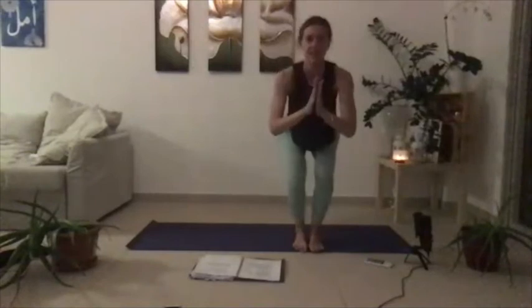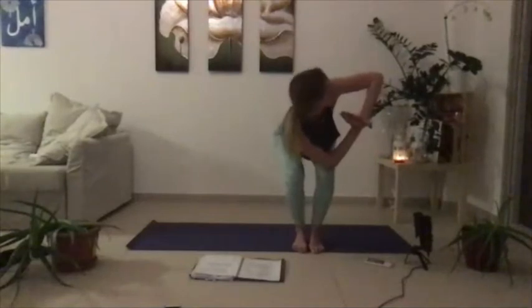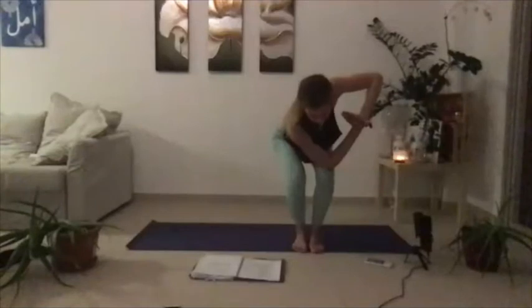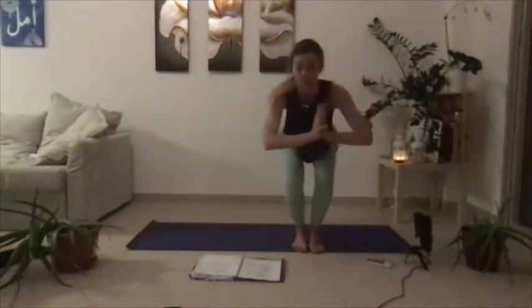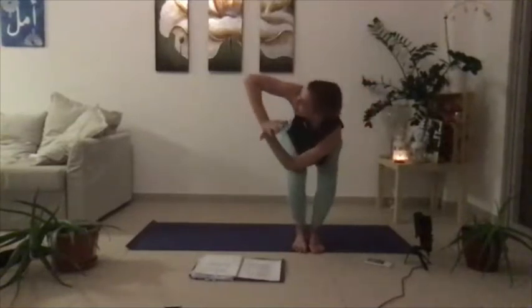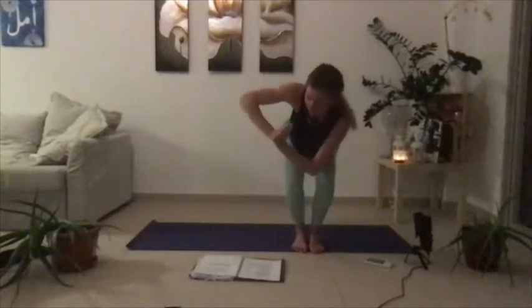I'm going to turn so you can see me. Inhale lift at your elbows, and then exhale twist. Land your right elbow on your left thigh — you're gazing over the left shoulder. There's this tendency for the right knee to come forward, drop back, sit a little lower. Give it three, two, one. Then come through center, and then twist the opposite way. Give it three, two, and then one. Unwind.